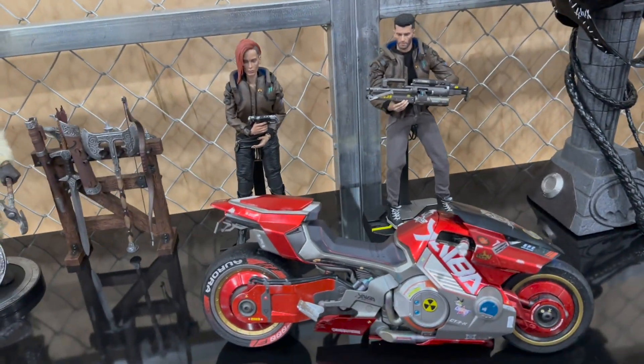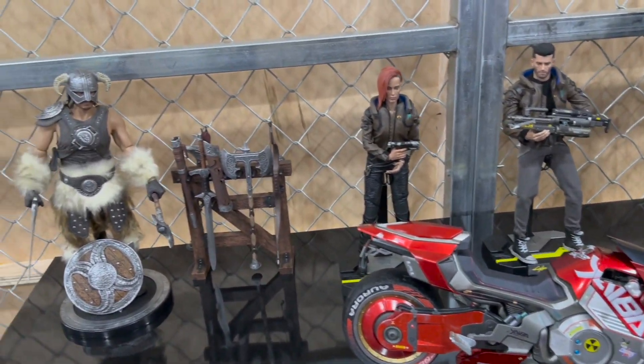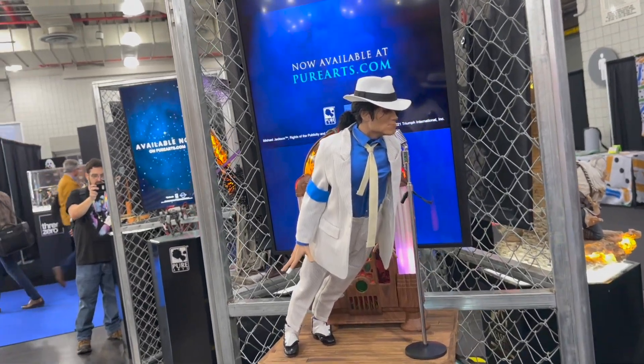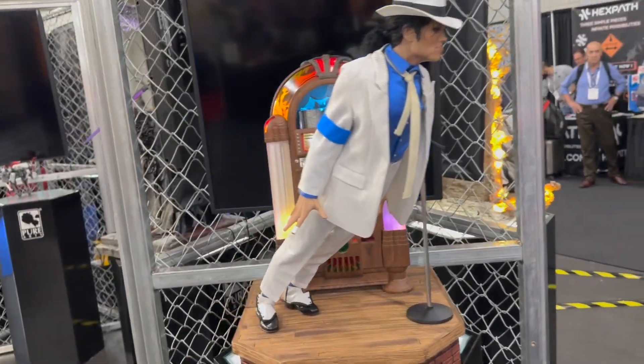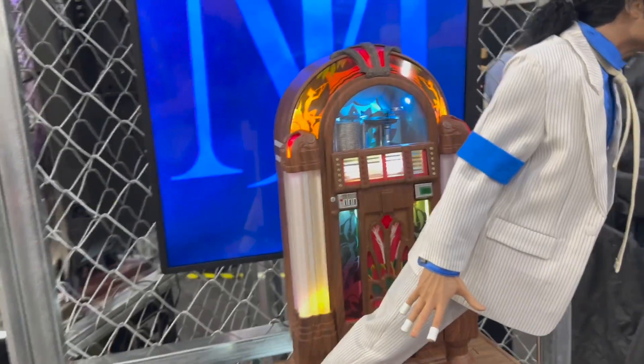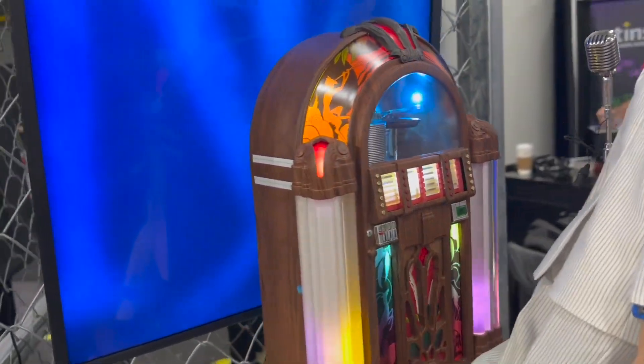Next to that there's a lot more Cyberpunk — a whole assortment of characters — and some more from Elden Ring as well. Wrapping up this section we have Smooth Criminal himself leaning on a base with a great jukebox in the background, a lot of detail, a lot of color, and dynamic lighting elements.